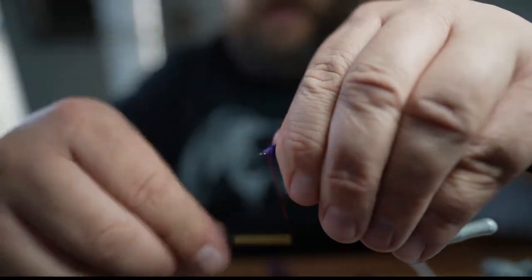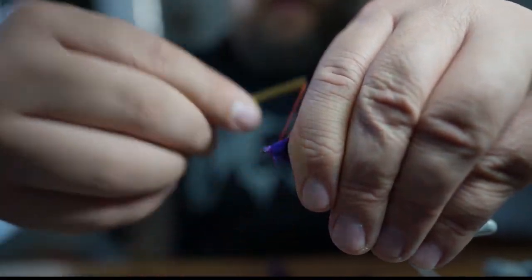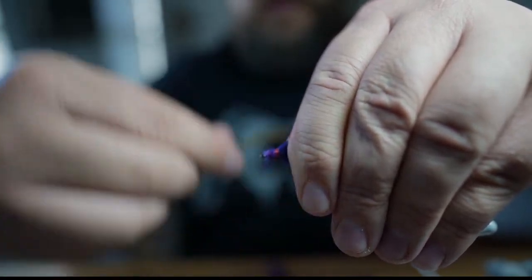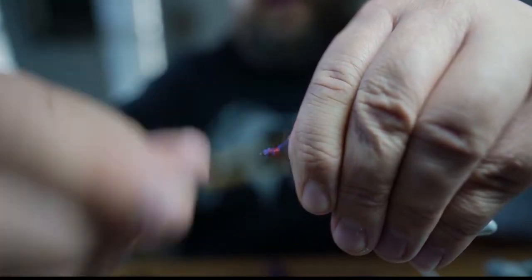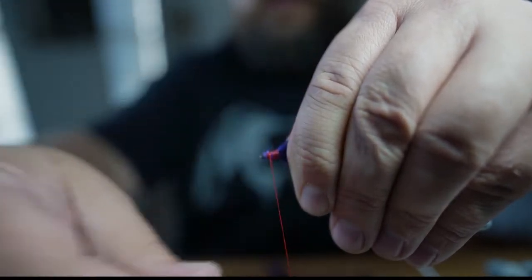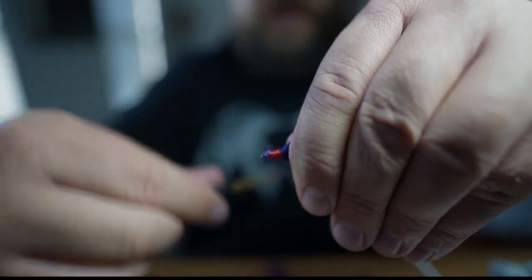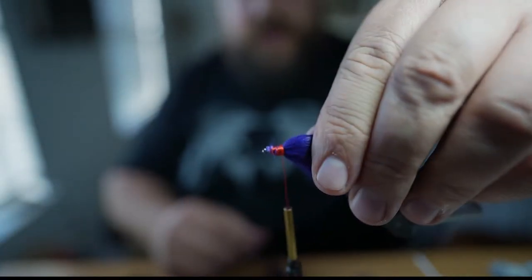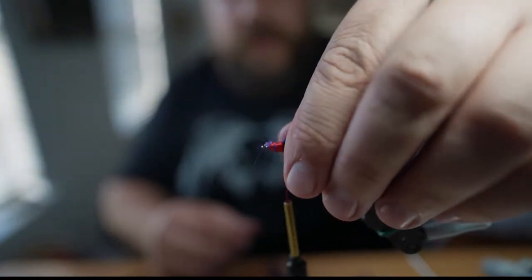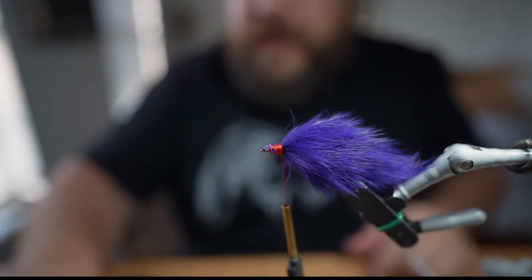Bring this back, I'm going to wrap back on this and this is how we're going to build the head. Give yourself about a quarter inch or so. This is where we're going to tie in the rubber legs.